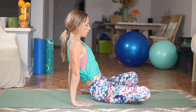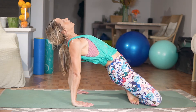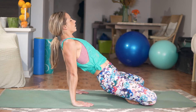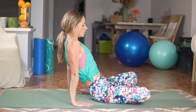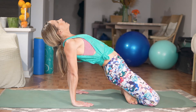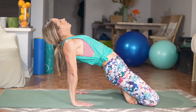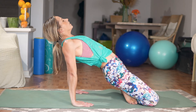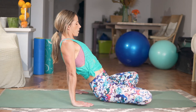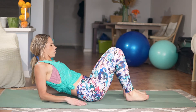We've got two more — keep going. Enjoying this recovery, enjoying that stretch into that chest and into those hips. Let's hold here for five, four, three, two, one. Slowly coming back down, placing those elbows on the mat and placing yourself in the center of that mat.